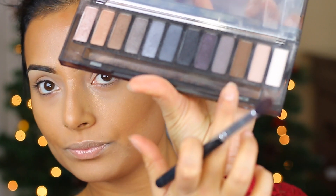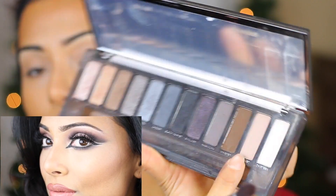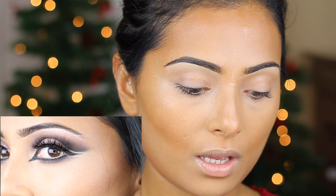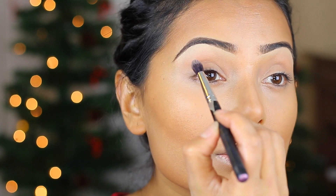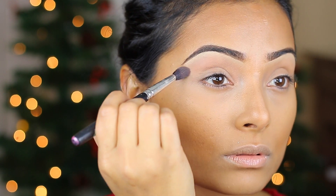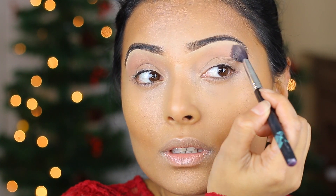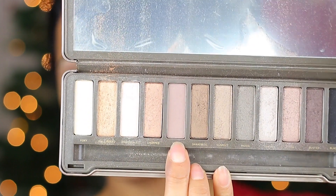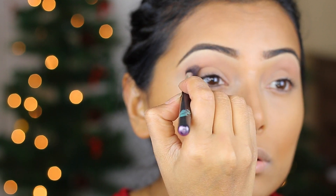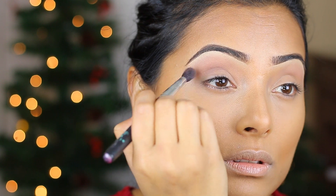To begin the cut crease, keep in mind that to get that effect you need to have that gradient look — it goes from dark to light. So the first thing I'm going to do is start with the lighter color first. The color I'm using here is Combust from Urban Decay from the Smoky palette, and I'm applying this color in my crease in both eyes. Next, I'm using Tease from the Urban Decay Naked 2 palette and applying that directly in my crease, blending both colors together.